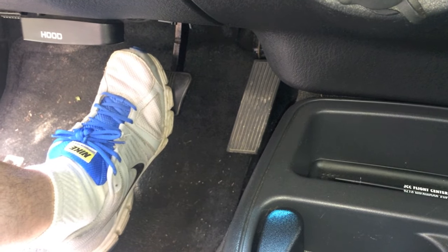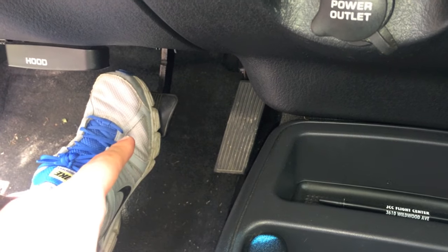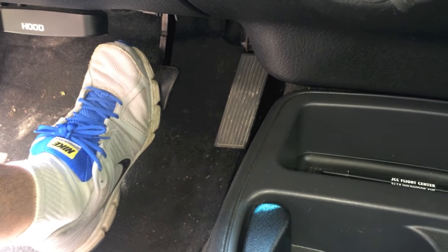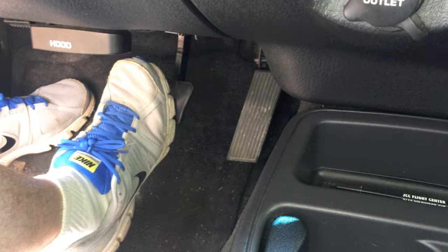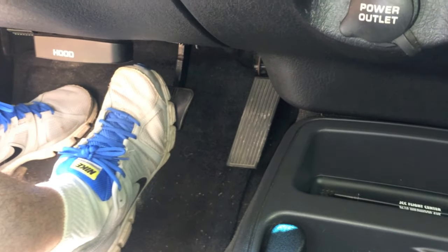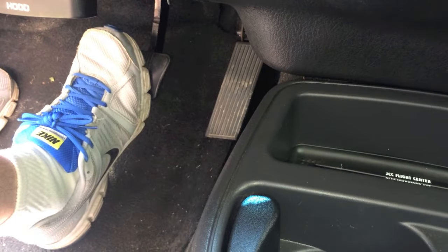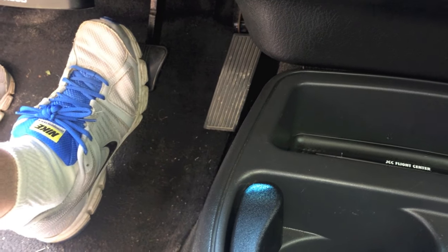Once it's at the point where it's very stiff and hard to push in, I want you to put a little bit of pressure on the brake pedal — not as if you're frantically braking to avoid hitting something, but just kind of like coming to a stop sign. From here, you're going to start the vehicle.